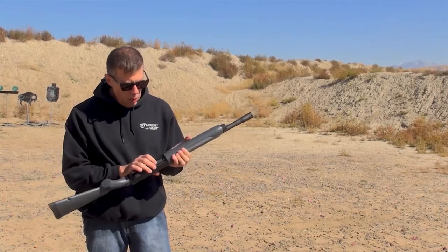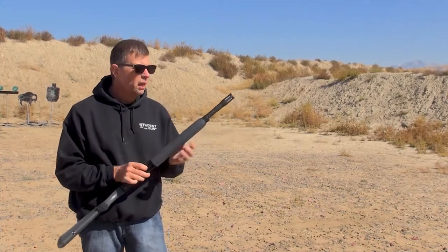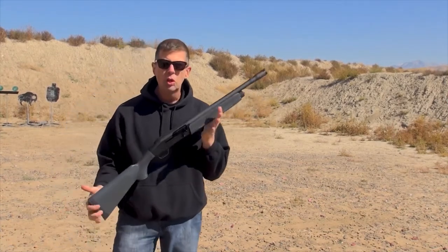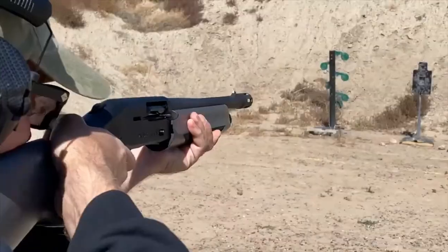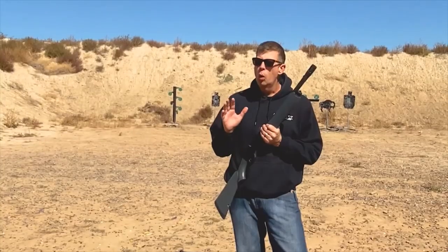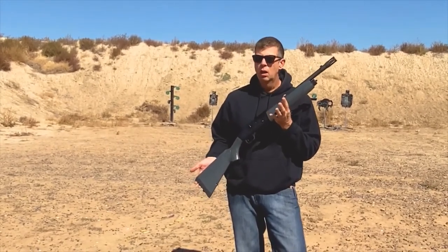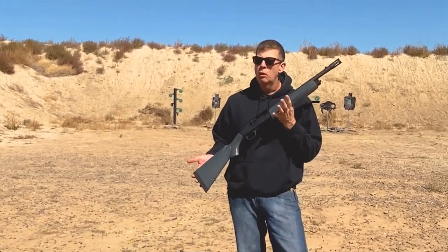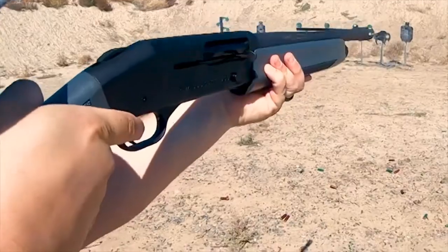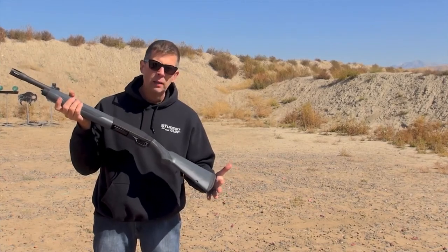You have your loading gate underneath right there. You slide up four rounds — this shorter version holds four two-and-three-quarter inch shotgun shells and then one in the chamber, so you start out with five shells total. As for what it will cycle: this gun will cycle low brass birdshot, double-ought buck, and slugs. Pretty much anything you want to feed it, except super soft powder loads. Your basic field loads will all run just fine. This is the Mossberg Model 930 semi-automatic 12-gauge shotgun.